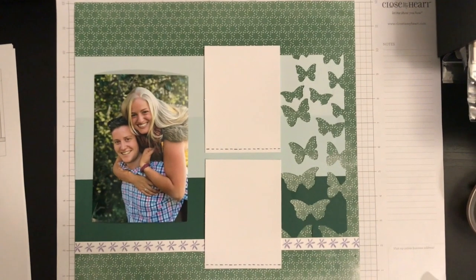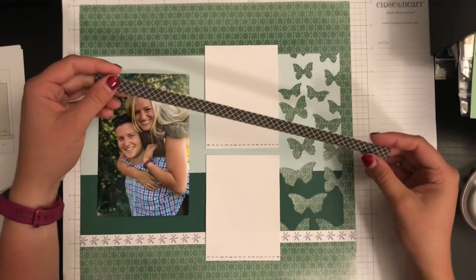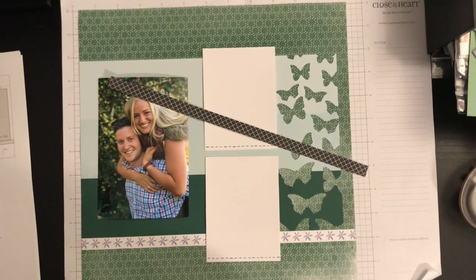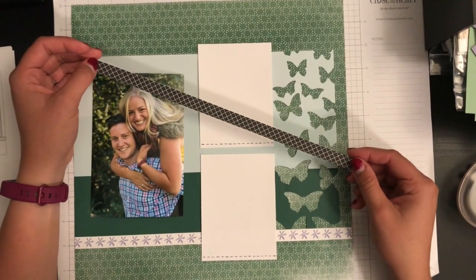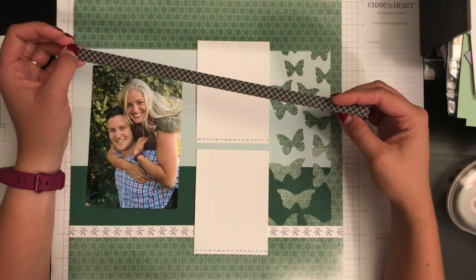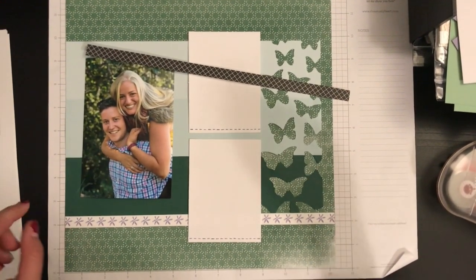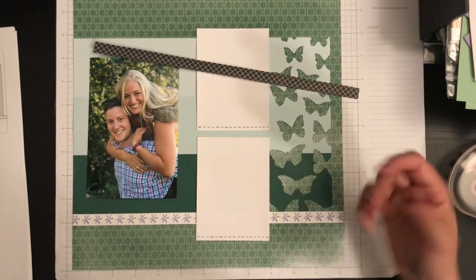Today we are going to show you how a simple piece of extra paper that you have — a zip strip or any other strip that you have — can add some embellishments to your page if you just cut them into specific shapes and sizes. I took one of our 12-inch zip strips. Our zip strips are the little extra half an inch that's on top of your patterned paper. These zip strips are always wonderful — make sure you never throw these out. They will give you extra design on your pages, as you see on this one here, but they also are used to do other things exactly like I'm about to do.